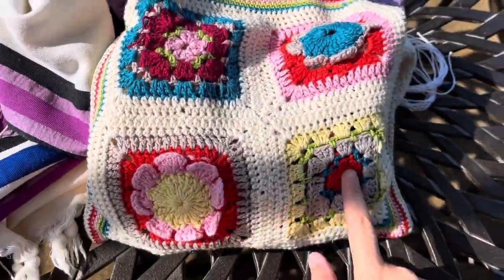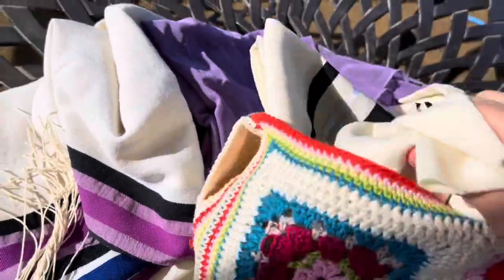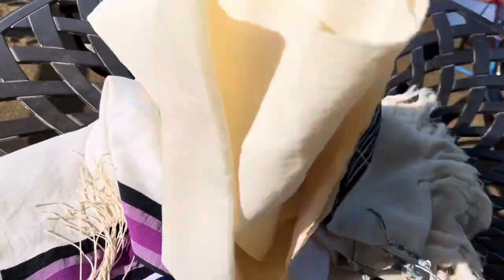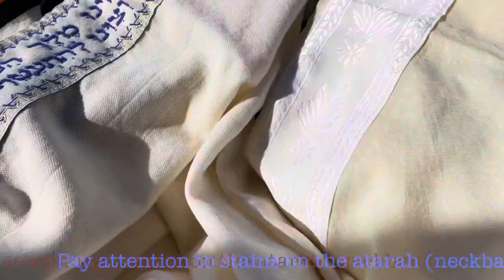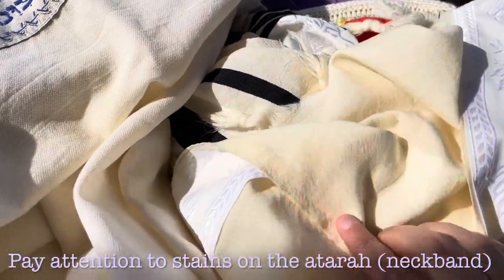We are going to be washing talitot today. Look at this beautiful homemade crocheted talit bag I made quite a few years ago. So we're going to take out our talitot and pay special attention to the neckband, the atara that you can see here.